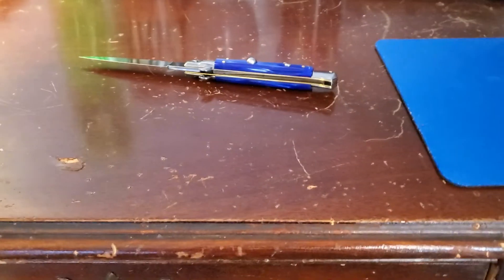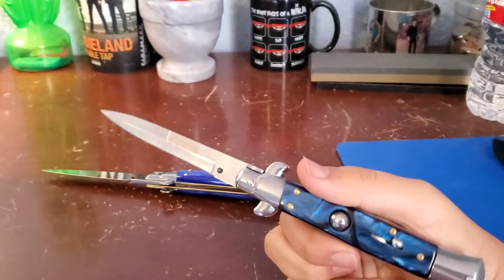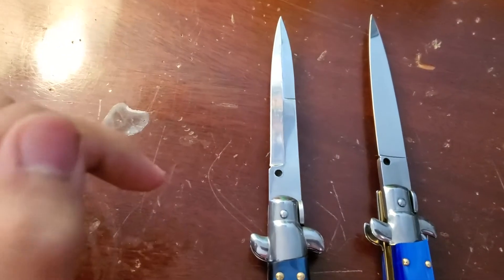Let me compare it to my Chinese blue stiletto. So here they are. You can see the difference in the blade style.